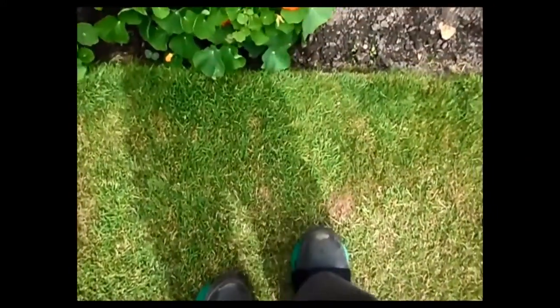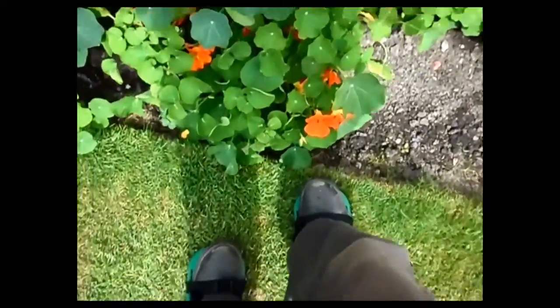Hello everybody, welcome to Tom's Garden. As you can see, my grass is not looking as green as it should, because we've not had much rain at all — we've had nothing really compared with what we normally get.